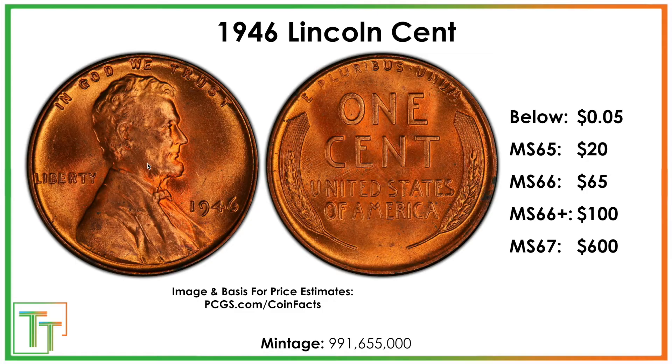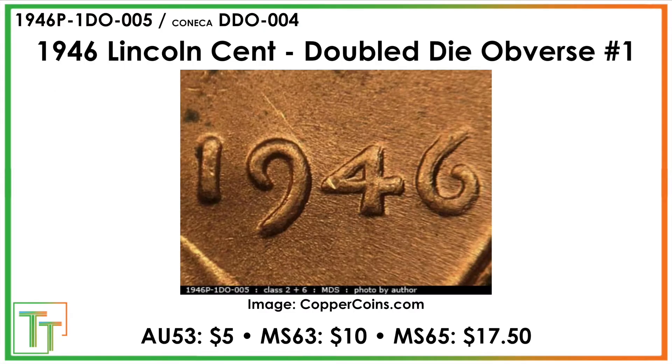For the coins that are just valuable because they're in really nice shape, it's going to take a super gorgeous example, and all of these values are for red. A nice uncirculated 1946 might be worth a dollar if it's ungraded and in mint state 63 or 64 condition. But the real value where you should grade them is if you think it's mint state 66 with a good chance of being mint state 67, just because the grading costs are relatively high, and it's pretty challenging to find a mint state 66.